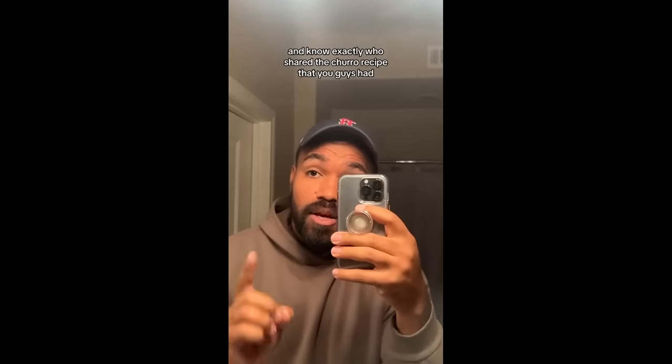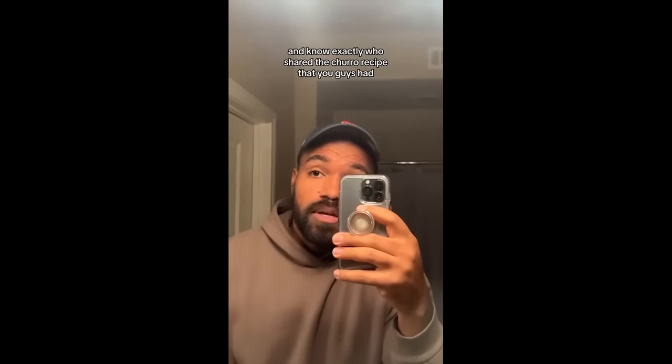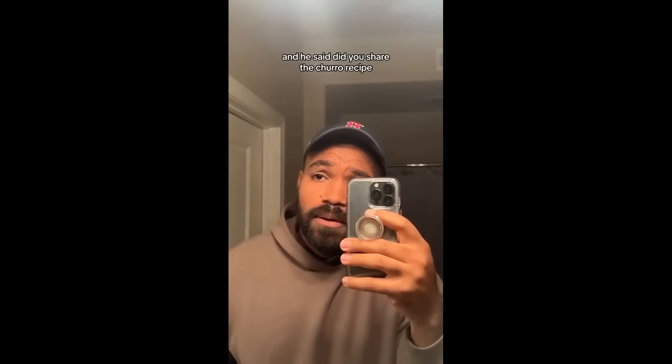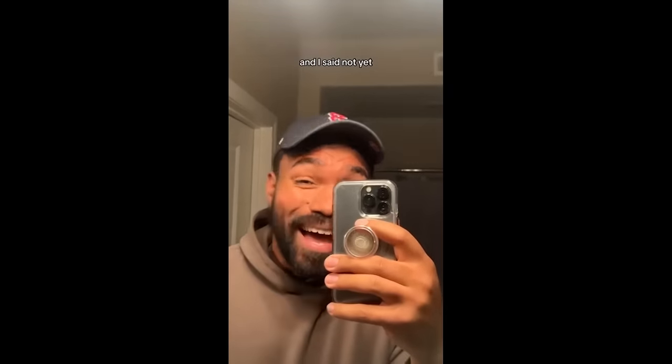I said, you want to know why? Because I want you to look at that picture and know exactly who shared the churro recipe that you guys had. And he said, did you share the churro recipe? And I said, not yet.